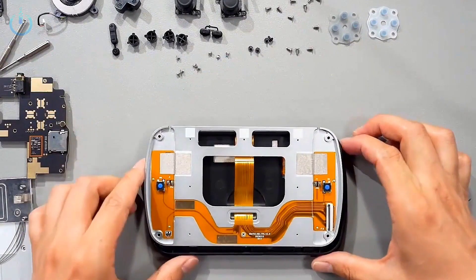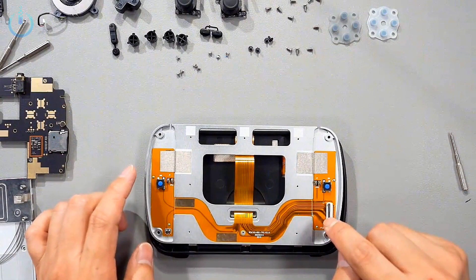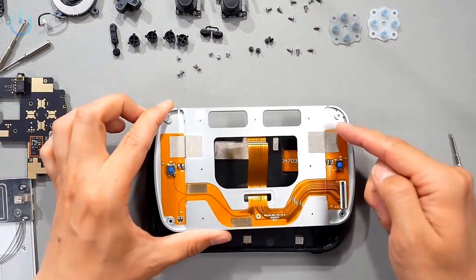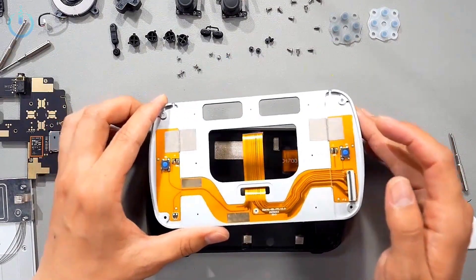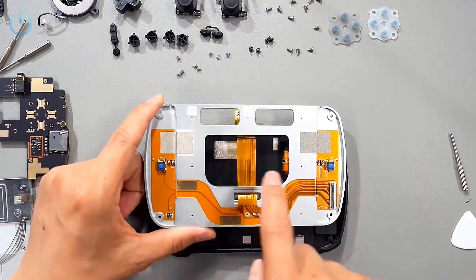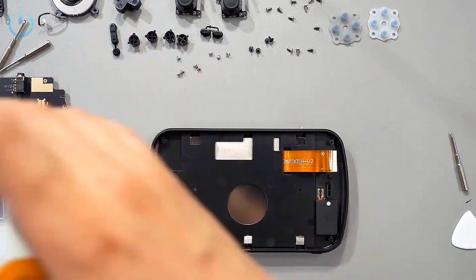This is what the back looks like. On both sides there are two buttons, which correspond to the two buttons on the front of the screen. And this is the screen's ribbon cable. So if the ribbon cable on this device breaks, you can just replace this module to repair it — you don't have to replace the entire screen's ribbon cable, so it's not bad at all. On both sides of these two raised parts, there are two gold fingers — contact points — which are the speaker contacts, responsible for transmitting sound from the speaker.